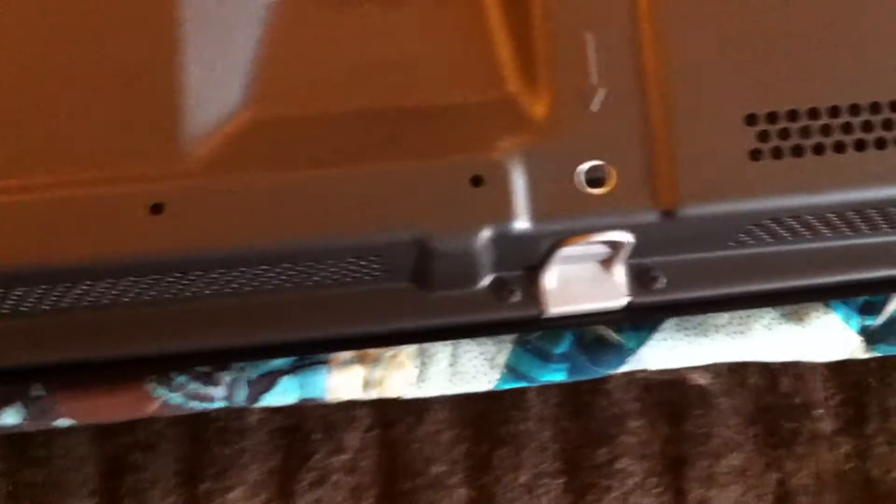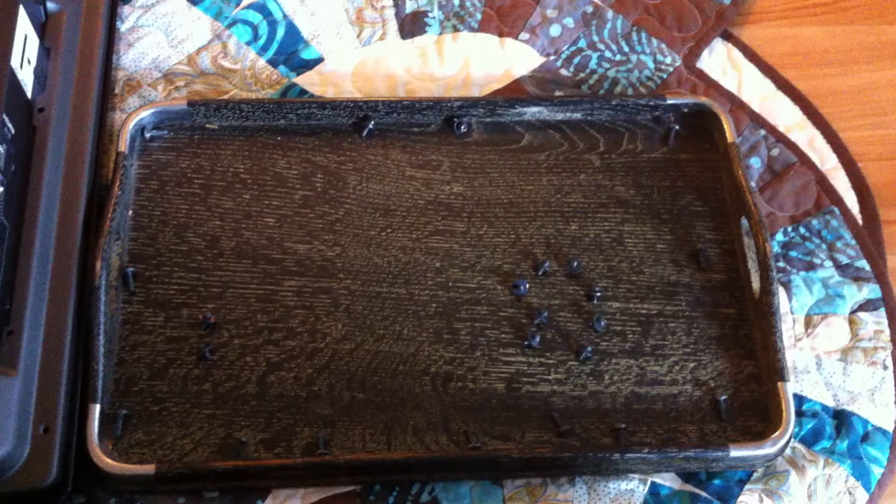I'm finishing up removing the screws along the bottom. There are another couple of screws right here where the buttons for channel, volume, input, and menu are, so I'm going to remove those two screws. Notice that those two screws have little washers attached to them and they're different than a lot of the screws that go around the side, so make sure you don't get those mixed up.